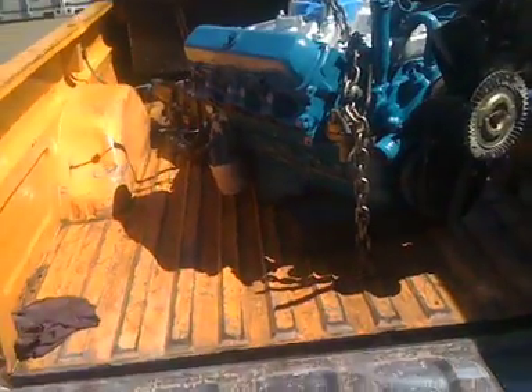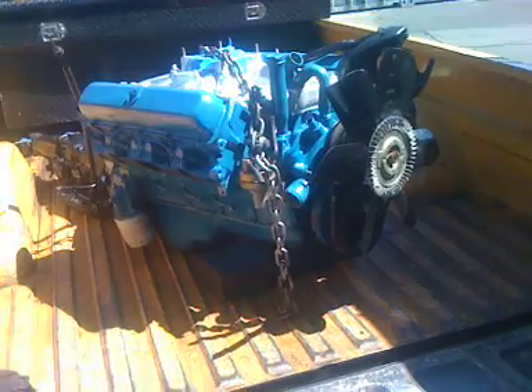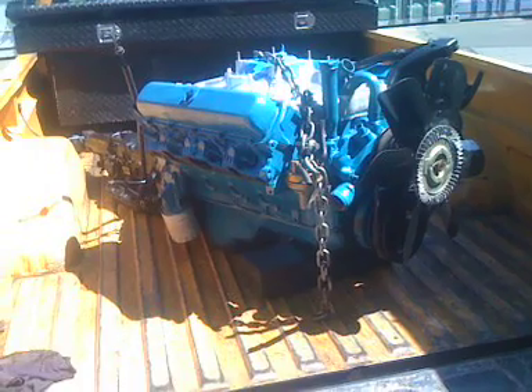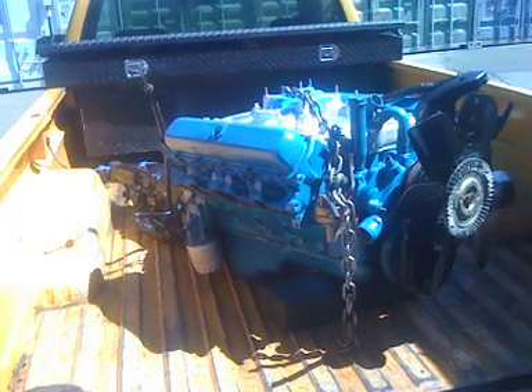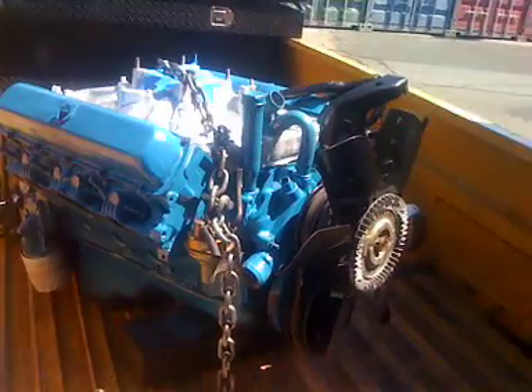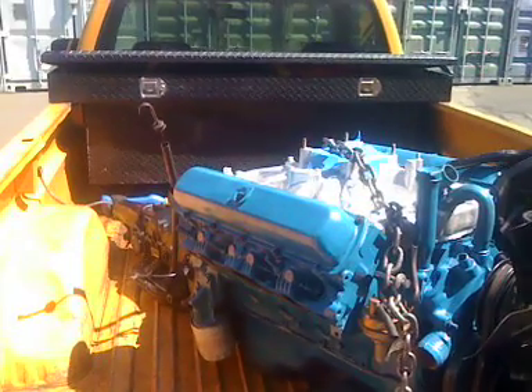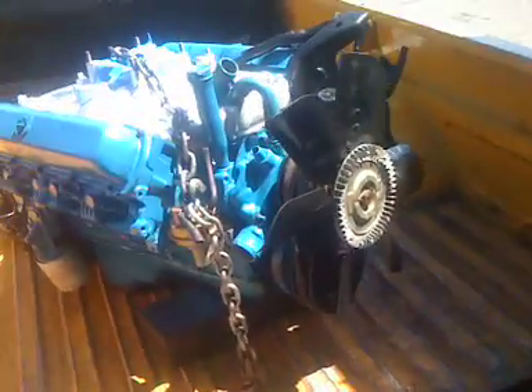Everything looks good. I'm finished here — taking the engine to my other spot and starting to pull the engine out of my convertible Cutlass. I doubt I'll get the new one in today. I don't have a lot of patience so if I start I'm determined to finish, but realistically I can definitely get the old motor out. I'll keep y'all informed.